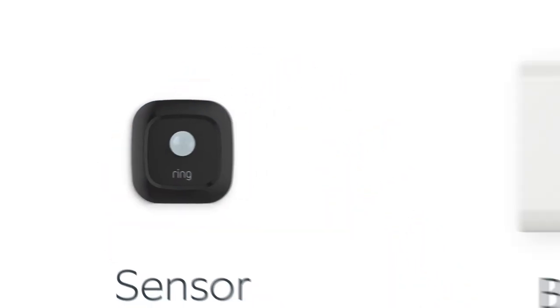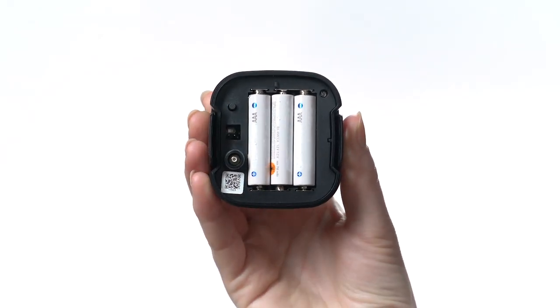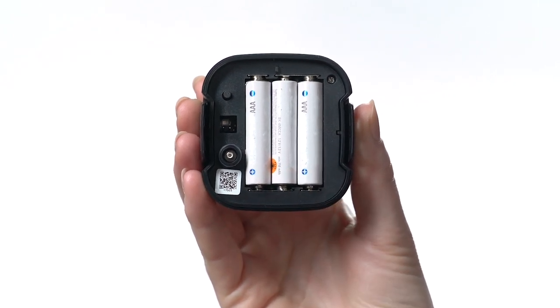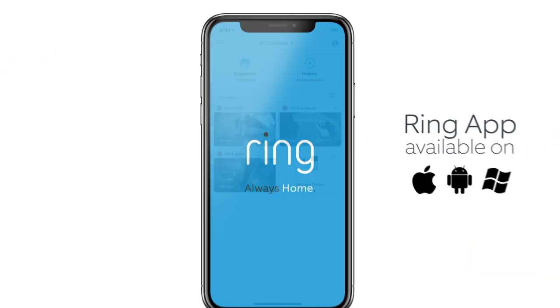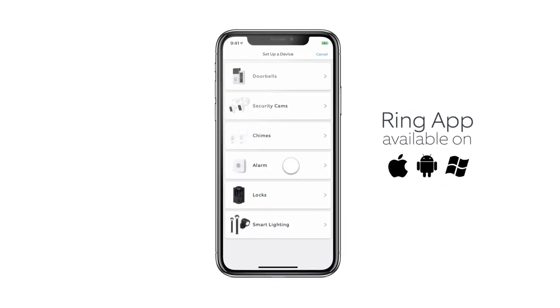Next, bring your mailbox sensor within about 6 feet of your Ring bridge. It's time to insert the batteries. You'll need three AAAs. Follow the markings to make sure each battery goes in the right way. Open the Ring app, tap Set Up a Device, and the app will guide you through the initial setup process.